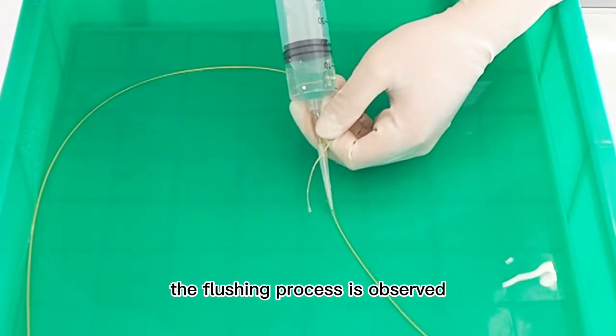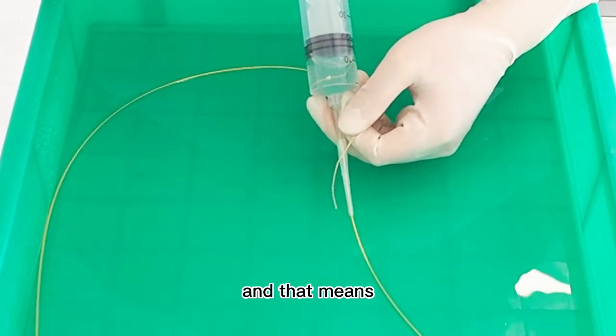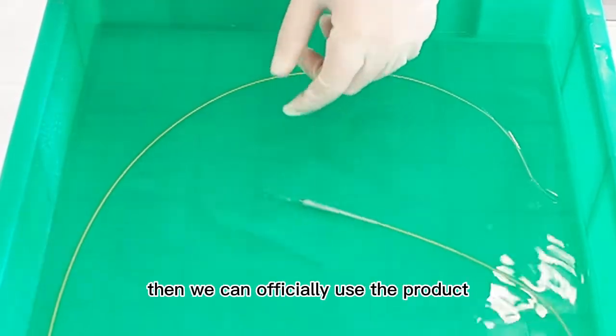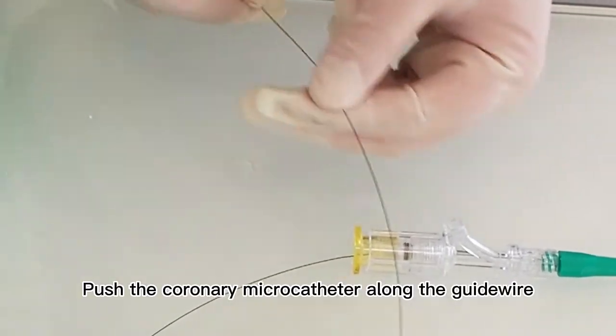The flushing process is observed, and when water is continuously coming out of the head end, that means the air in the coronary microcatheter has been discharged and we can officially use the product. Push the coronary microcatheter along the guide wire.